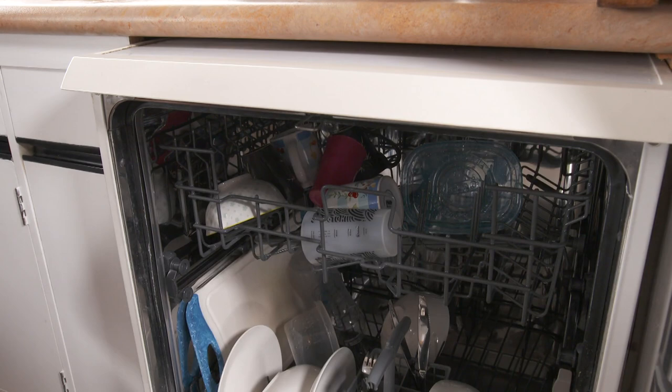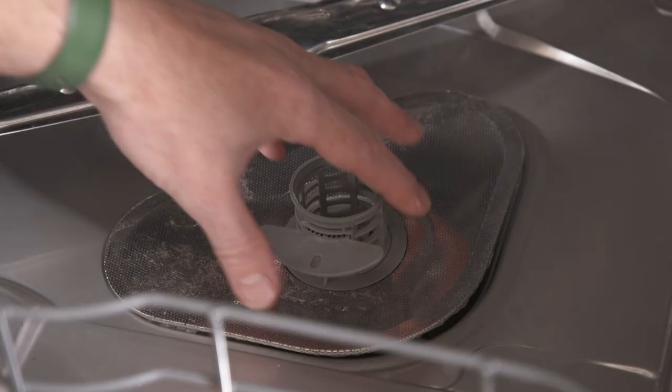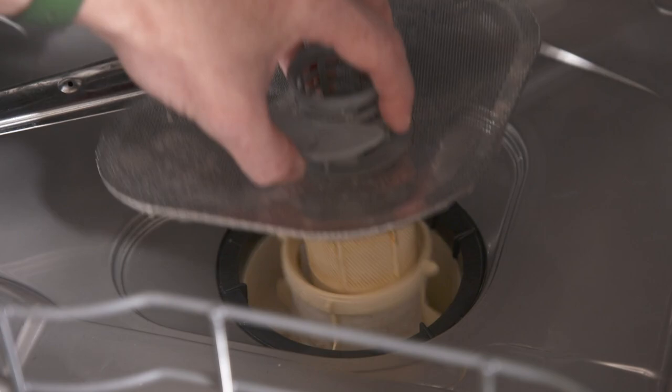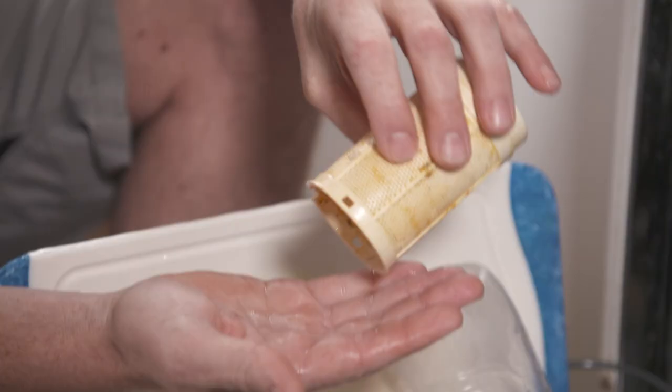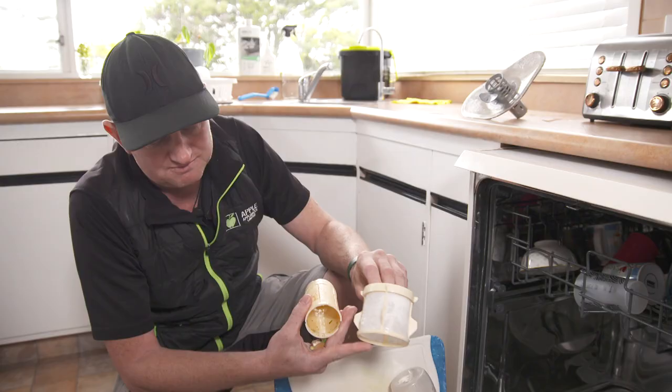And then it's the dishwasher. Dishwashers are not waste disposals — you need to rinse your dishes. If you don't, you'll often find that the filters are a bit grubby, plus the potential for blocking the pump is quite high. And you've got food scraps in here. You're meant to clean your filters regularly — maybe once a month.